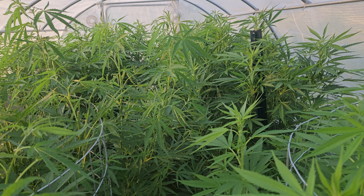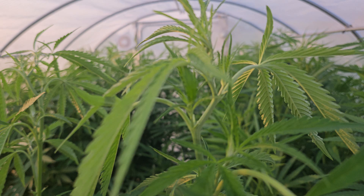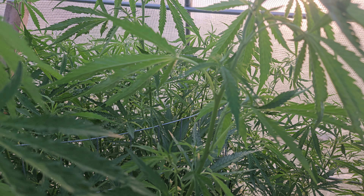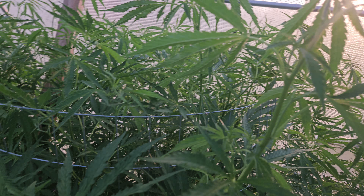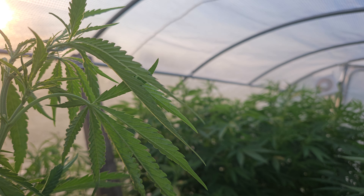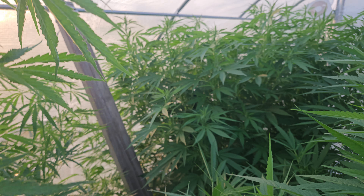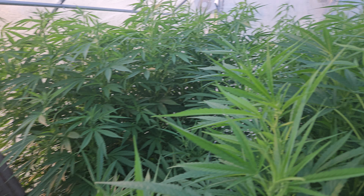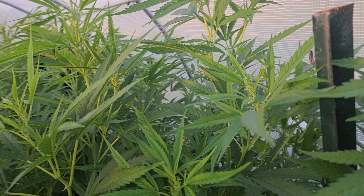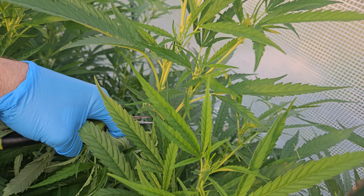These are way too tall. I've got to chop because if not they'll be hitting the ceiling, and that area up there holds water. I've got fans in here, but I'll definitely keep you guys updated on whether I get a bunch of bud rot or not.